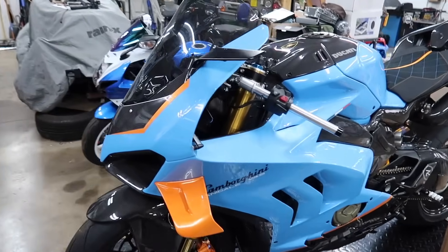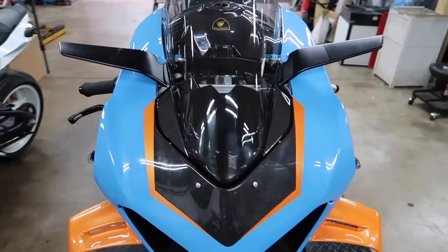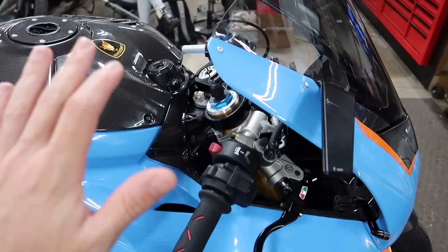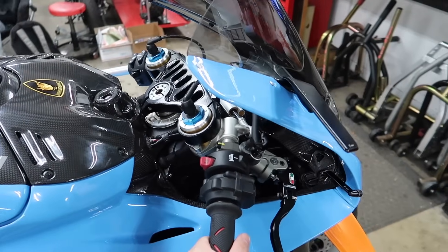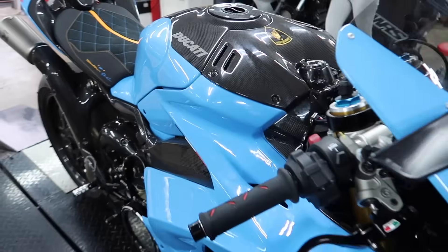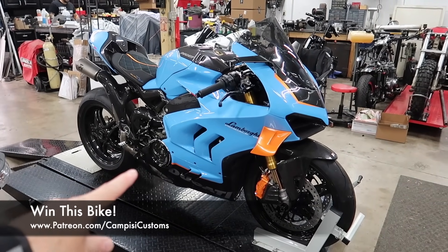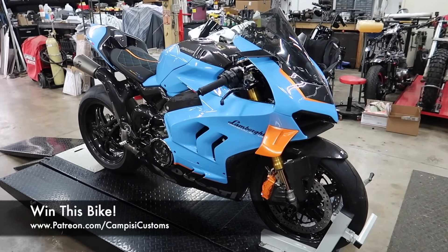Alright, what's up guys? Welcome back to the channel. Today, if all goes well, this will actually be the final parts installation on our custom Lamborghini-inspired Ducati Panigale. If you want to be entered to win this bike, Patreon.com/CampPZCustoms — it's always the first link in the description below.